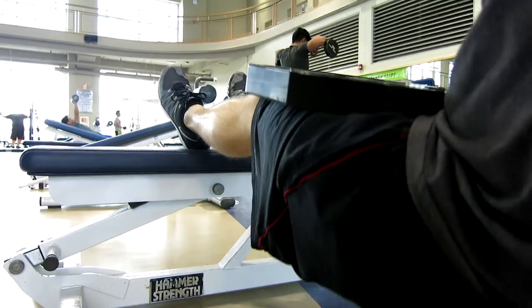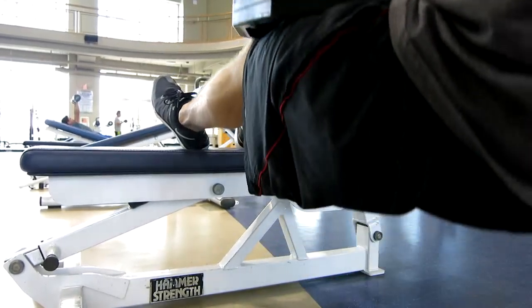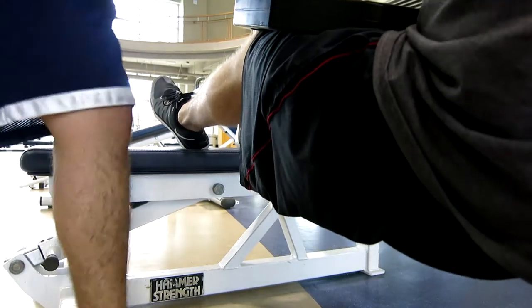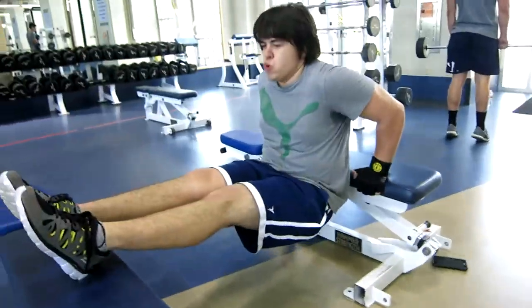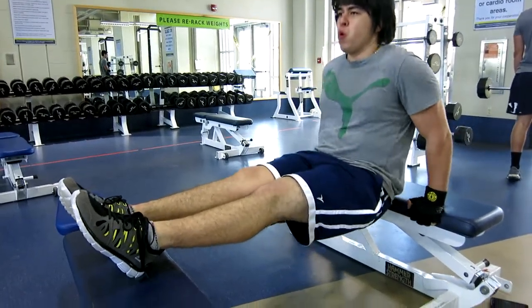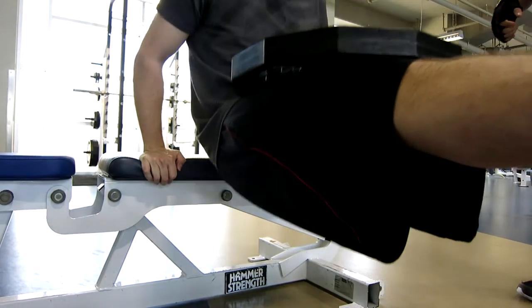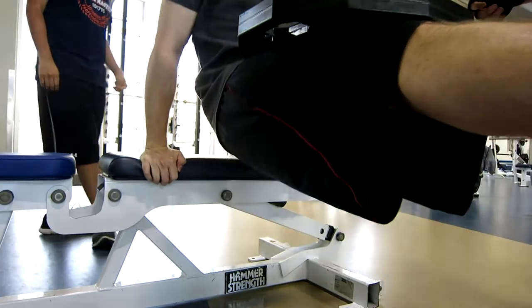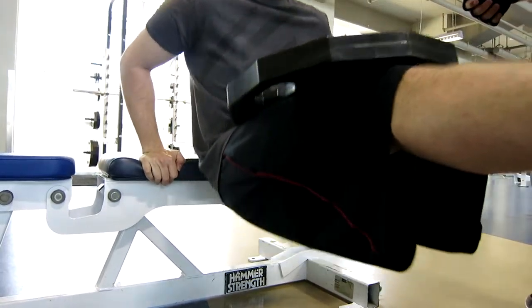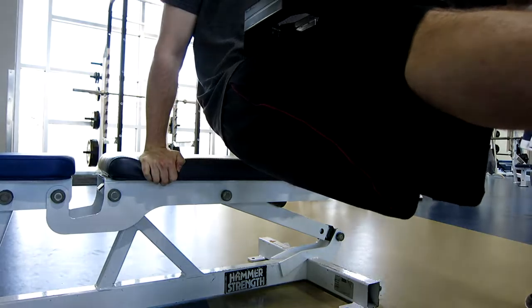Finally we moved on to cross bench dips. There are many variations of this — you can do it with no weight, increase the weight, start with your feet on the ground, or bend your knees to make it easier. I used a 45 pound plate, doing 4 sets of 10 reps.